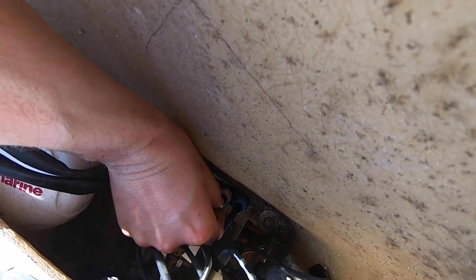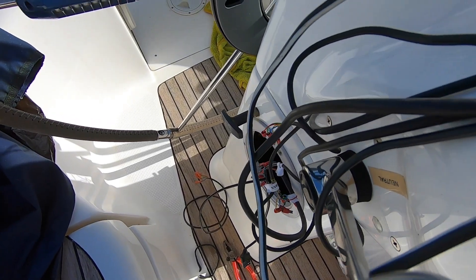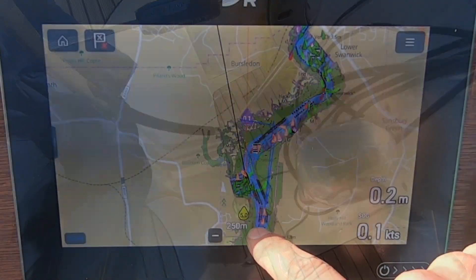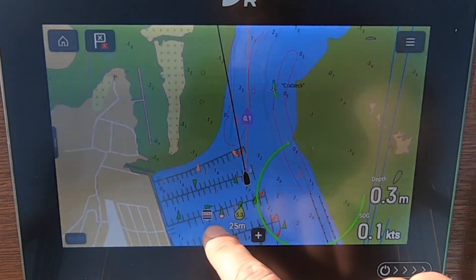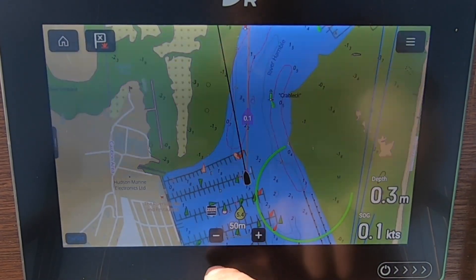I then spent a little bit of time tidying all the wiring down here because it was in a bit of a mess, and removing any unnecessary connectors that we didn't need anymore. I then powered up the device and everything that I could normally see on my C-80 was visible now on the Axiom.